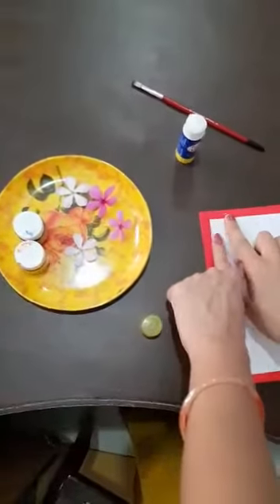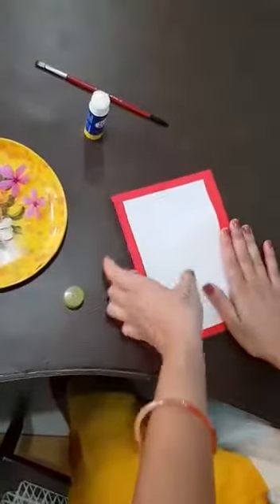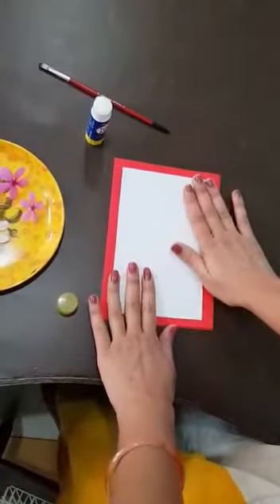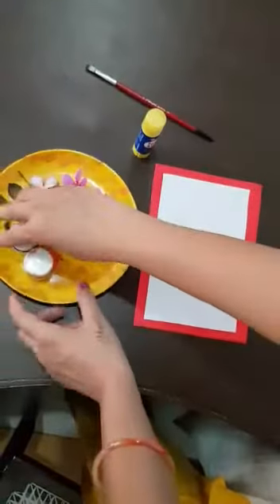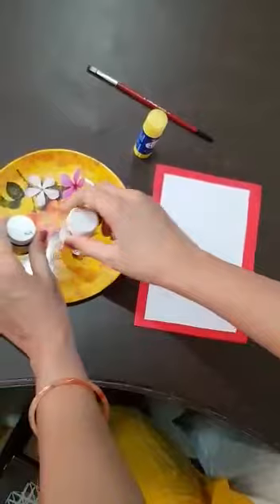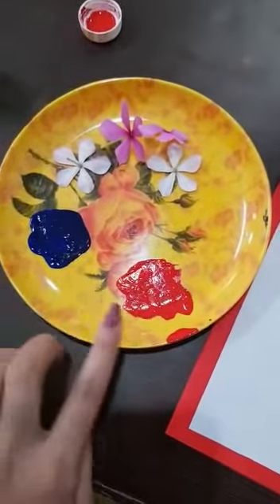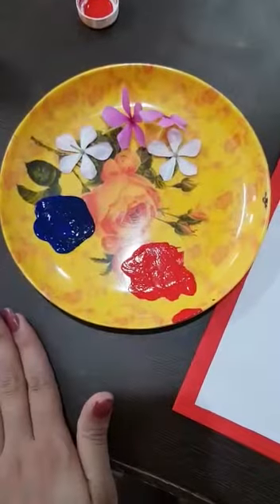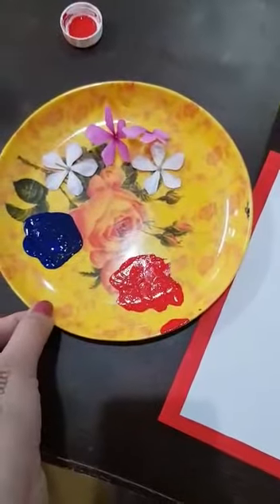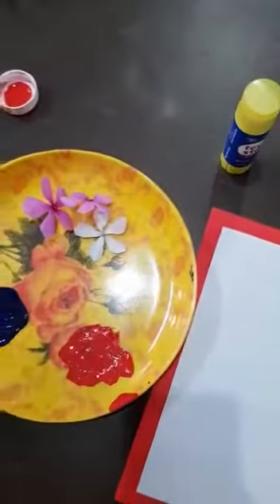Then you will press with your two fingers so that it will easily paste. Now you have to open the colors — open like this in a plate, red and blue color in a small amount. Then you have to take the flower.